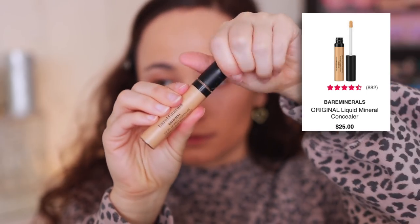Moving on to concealers. The first is the Bare Minerals Liquid Mineral Concealer in Light 2N — again, their range runs quite dark and it looks orange on my under-eyes. That said, I think it's a solid concealer. It's a little bit blurring, gives about medium coverage, and feels lightweight. I don't have anything bad to say about it, and I don't think it does anything amazing, but it's solid and good for every day. I like it a lot more than I like the mineral foundation. I wish I had it in a slightly lighter color, but it's not bad.